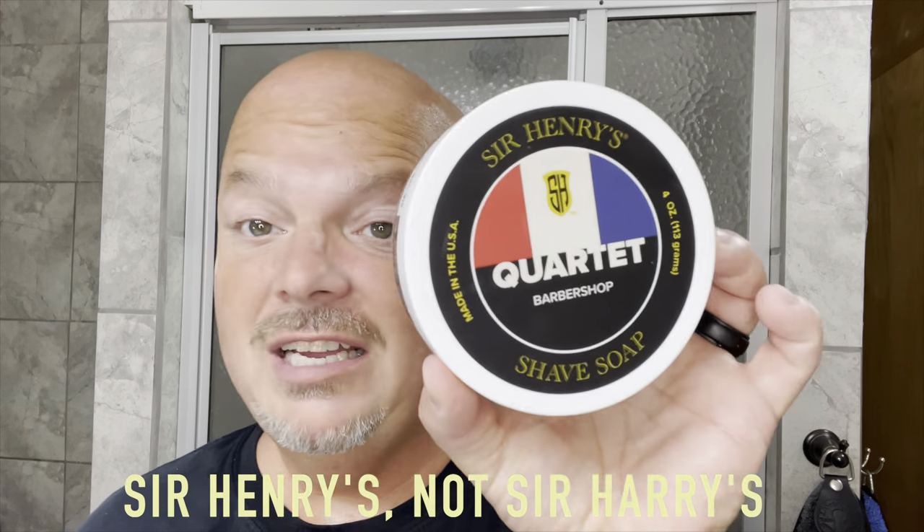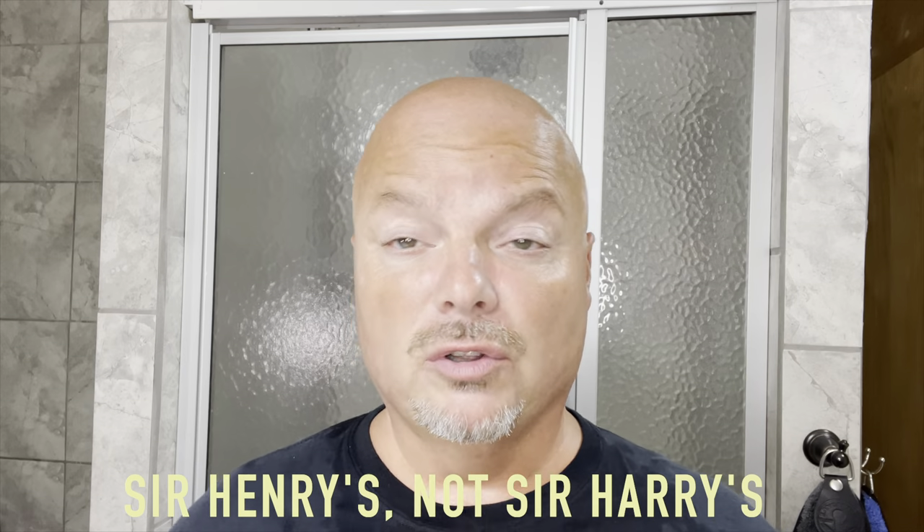We are back post-shave. We did a warm water rinse to remove the soap, then applied PA alum — no stinging, super smooth on both sides. Following the alum, a cool water rinse, then toweled off with our Lancaster towel before applying Thayer's Cucumber Witch Hazel. I had an excellent shave today. First run ever with Sir Harry's, and I enjoyed it. Quartet Barbershop is really good — if you're looking for a unique take on barbershop, check this out. Available at Pastors and probably other places too.